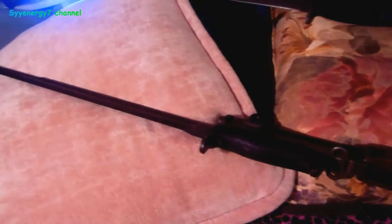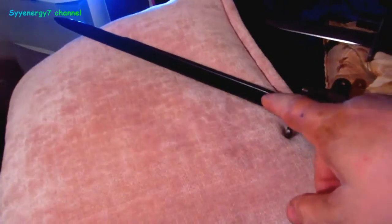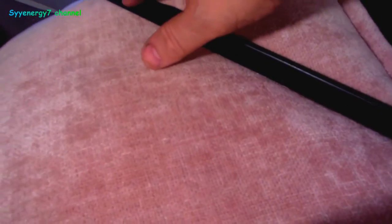I want to talk about the involvement of the bayonet. This is actually an M1 Garand. Now this bayonet is really for the 1903 Springfield, the one that was carried in World War One, but it actually was used in World War Two. The one from World War Two might have been about up to there.